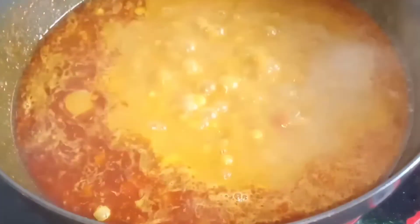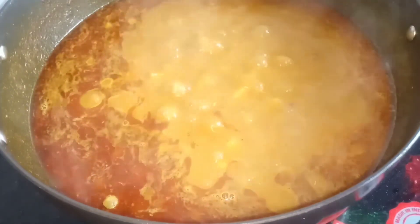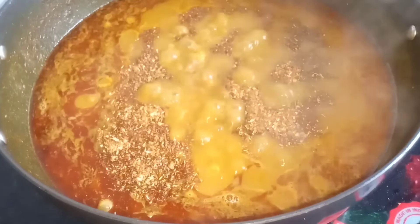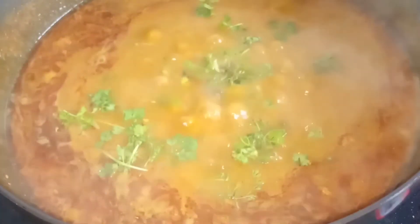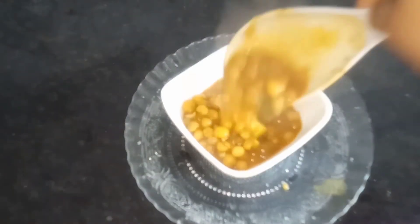I'm going to change the food and see how much the food is coming from the service. This is the recipe. I hope that you should be able to make this recipe. Please share your comment and share your thoughts.